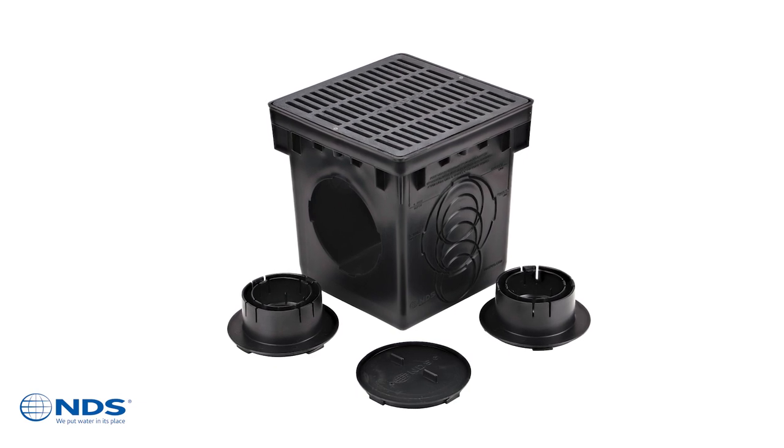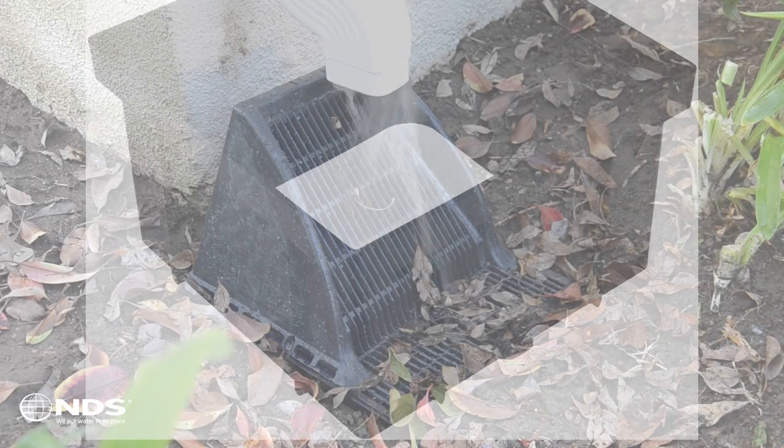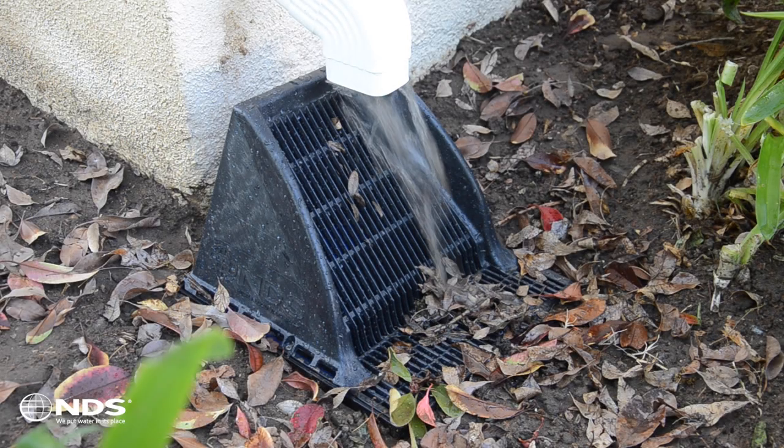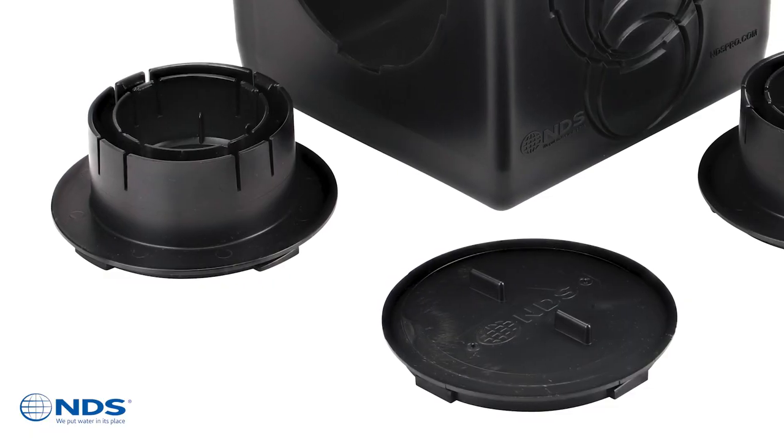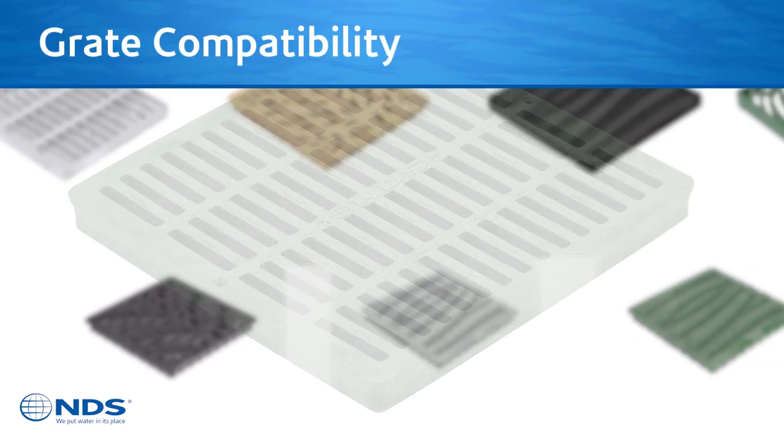Compatible products include catch basin risers, a wide selection of drainage grates including the Dowel and Spout Defender drain grate, outlet adapters, and catch basin filters. NDS 9 inch and 12 inch square catch basins are compatible with a wide variety of NDS grates.